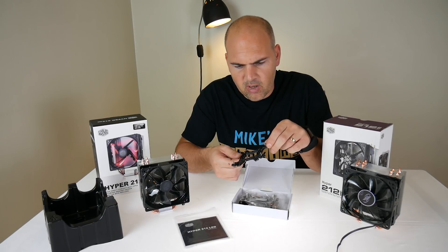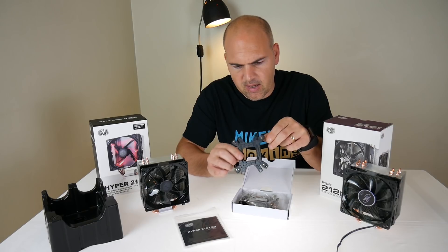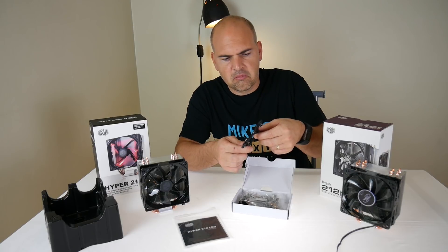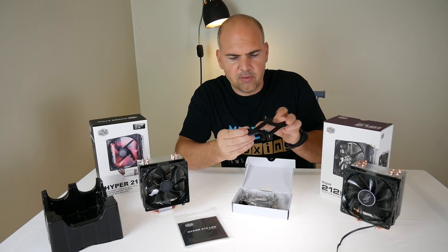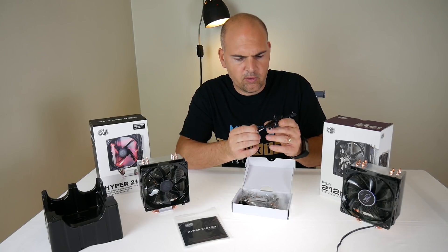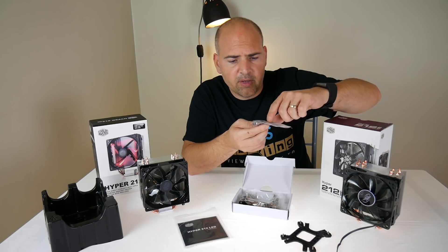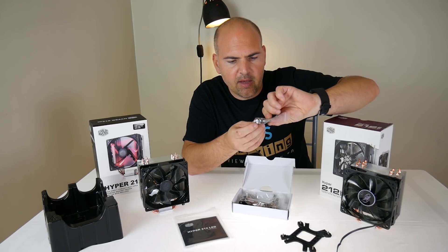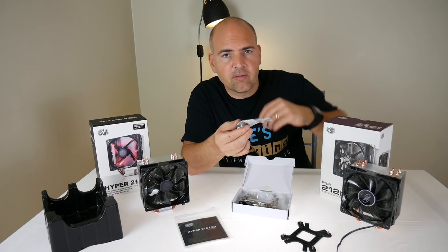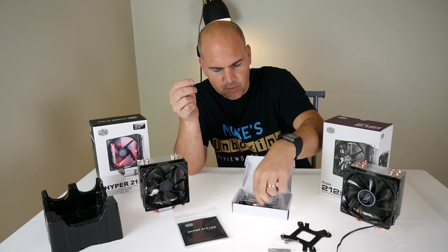We've got a new backplate which seems to have AMD stamped on one side and Intel stamped on the other, and those seem to be moveable. The usual rubber grommets and the traditional little hexagonal screw adapter for putting the nuts through the back of the motherboard — so there's your little tool kit.